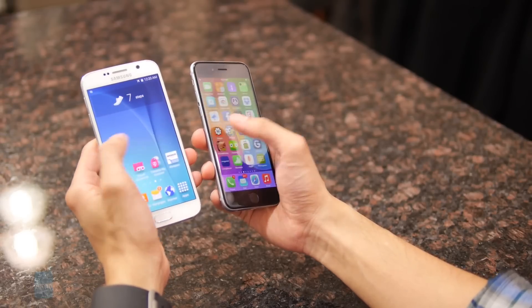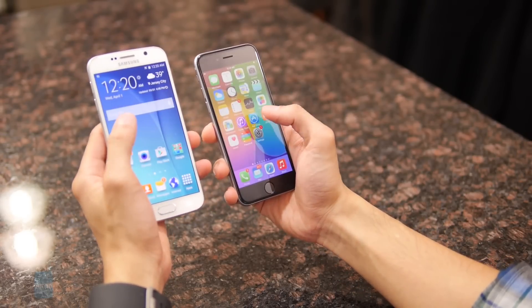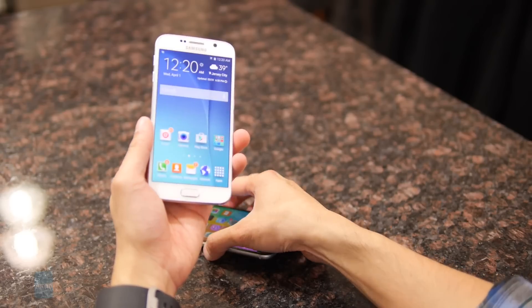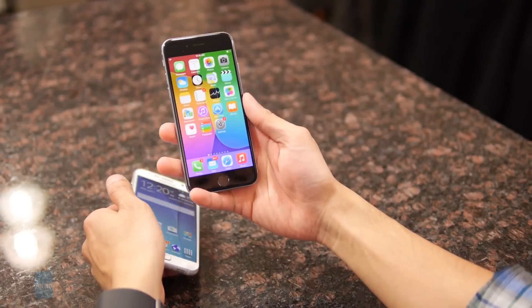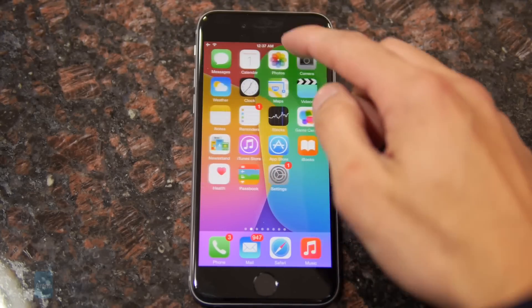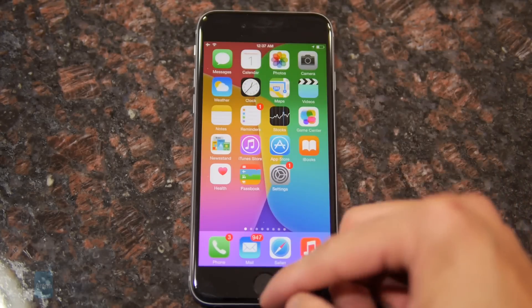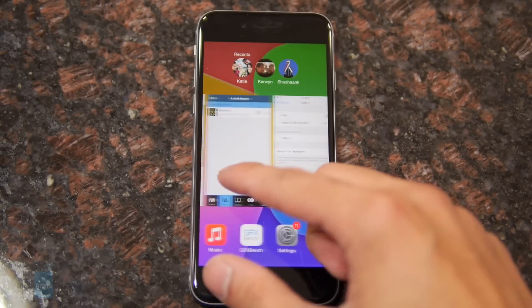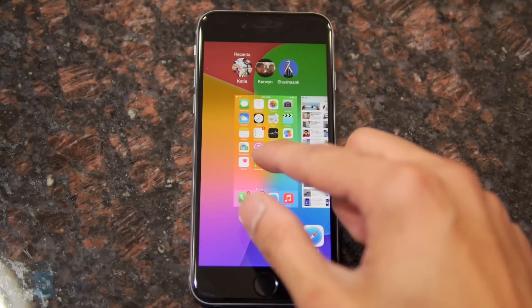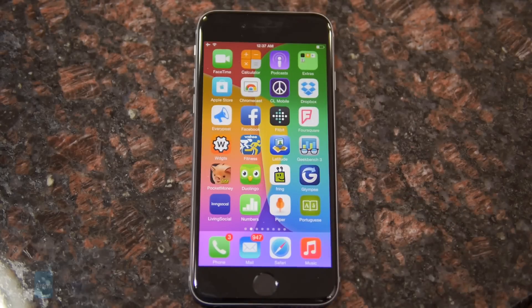The core experience is, of course, the battle between iOS and Android — in this case, Samsung's interpretation, which is TouchWiz. iOS 8 has always been great in the fact that it is just simple, straightforward, and easy to operate. There are no bells and whistles with the feature set, but the ones it does offer are very meaningful, and a lot of people will appreciate the simplicity of iOS 8 — that's the main attraction to it.